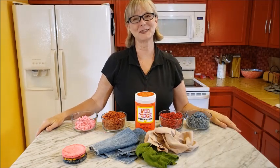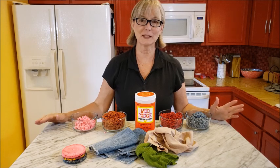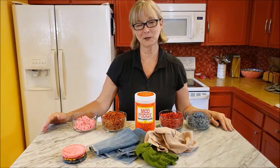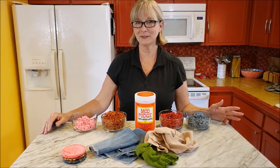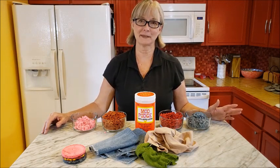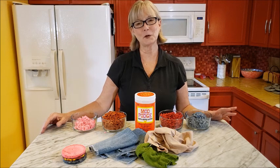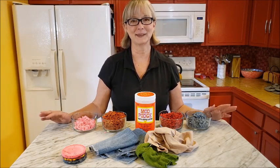Hi there! Welcome to the Upcycle Design Lab. My name is Cindy and I craft using recycled and repurposed materials. If you're new here, I hope you'll stick around and check out some of my other upcycling tutorials. If you like what you see, you can check the subscribe button below any of my videos. Also, if you'd like to be notified when I upload new videos, be sure to check the bell icon as well.